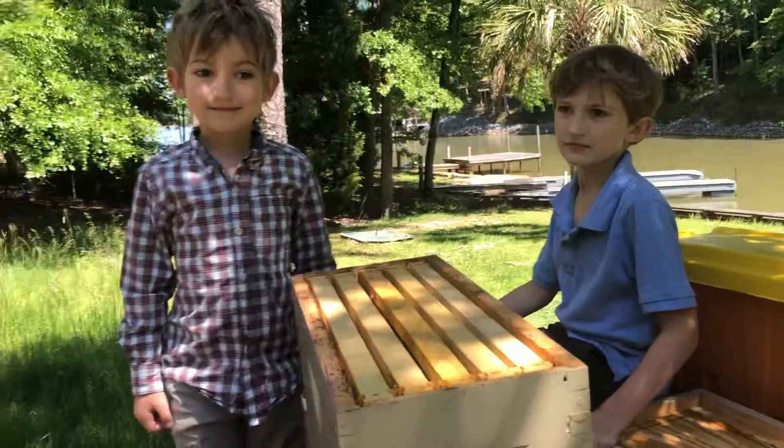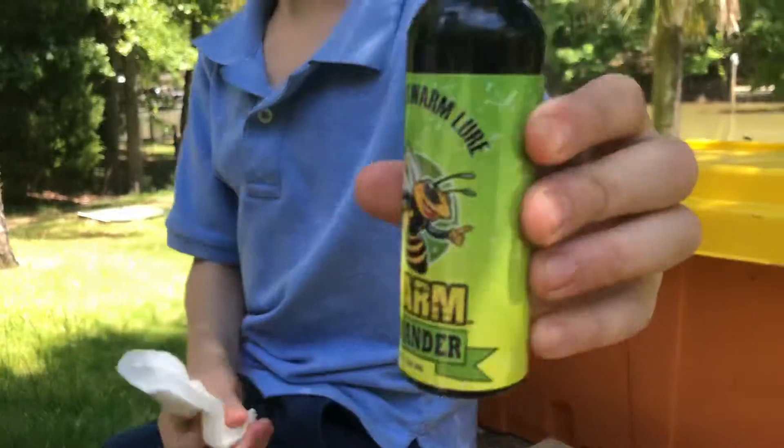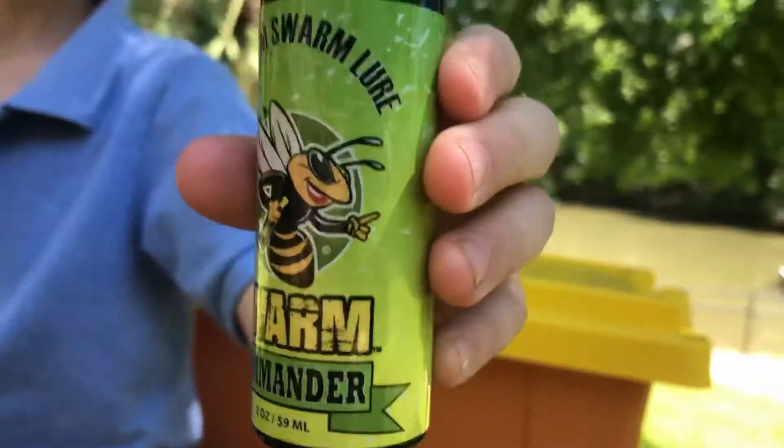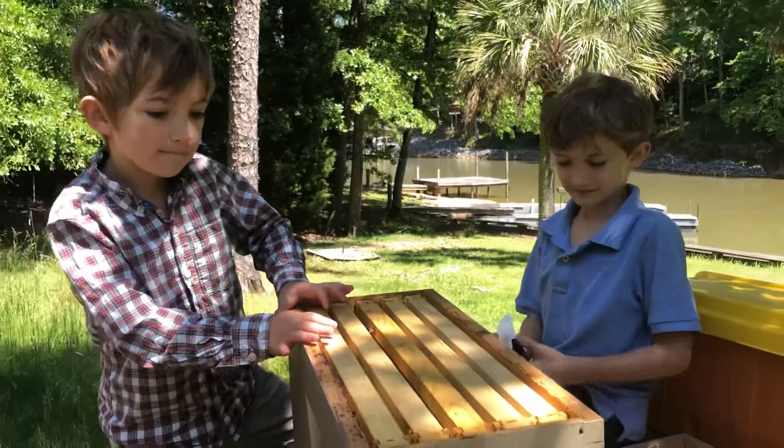To get them to come in the first place, Jackson has the Swarm Commander spray. It smells like lemongrass and the bees really like it — it'll attract them to the hive.